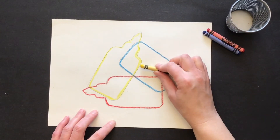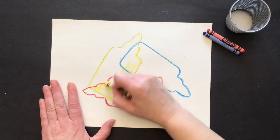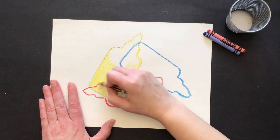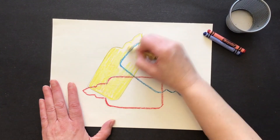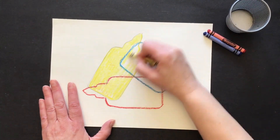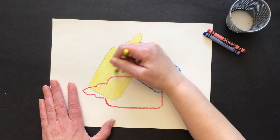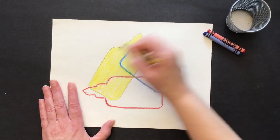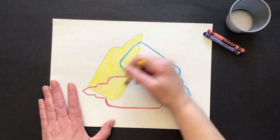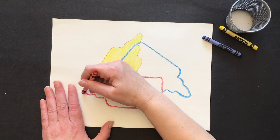The secret to getting the colors to mix with crayons is to not press too hard — just a medium pressure. If I color in one direction I can get this filled in pretty quickly; if I scribble-scrabble and go in different directions it will take a lot longer to fill in the shape. I've done my yellow with just a medium pressure, and now I'm going to do my red.